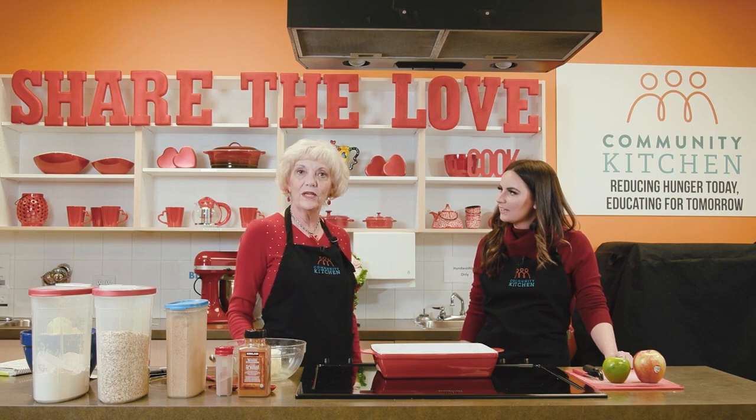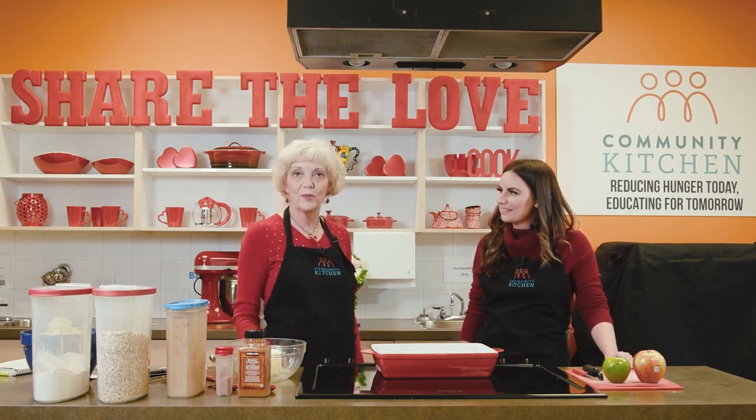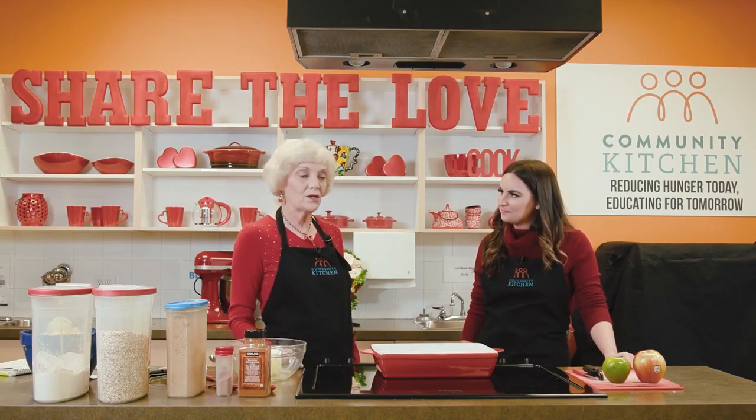Welcome to another episode of Cooking in the Community Kitchen, where we cook delicious recipes and have flavourful conversations. I'm your host Judy Anderson. Today we are going to do a recipe — winter comfort food: apple crisp. Who doesn't love the smell when you come home and your house is filled with that lovely smell of cinnamon and apple?